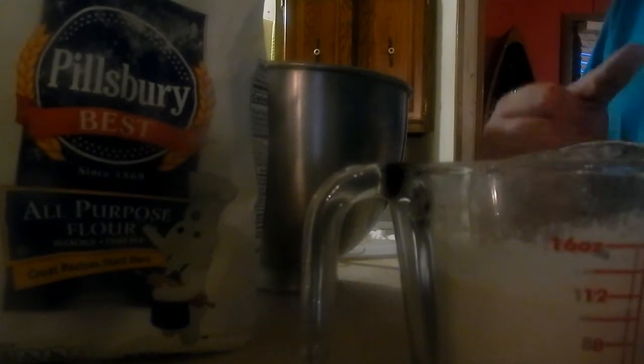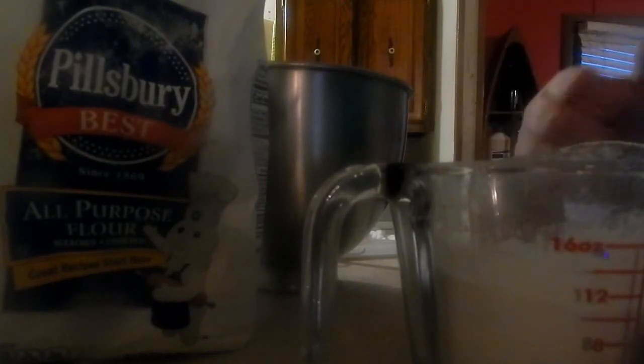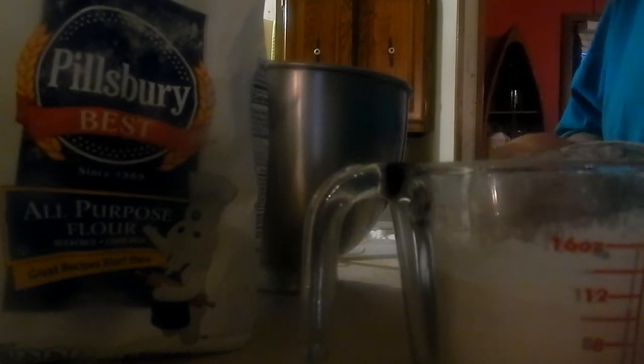Welcome to another episode of Cooking with Dave in the Kitchen. This time we're gonna make brownies. What you're gonna need is one and a third cup of all-purpose flour, a third to fourth cup of cocoa powder, a half teaspoon of baking powder, and one fourth teaspoon of salt — that just helps bring out the flavor.